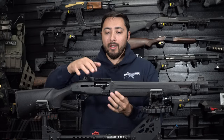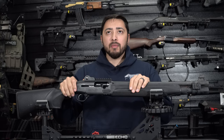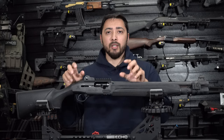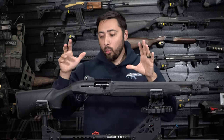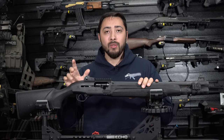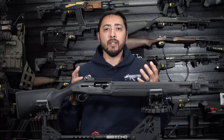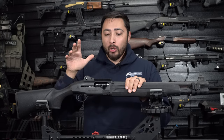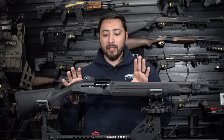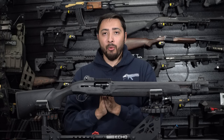Moving on to the most important part: this is a gas-operated system that Beretta is calling their Blink system. Beretta claims it cycles 30% to 36% faster than the competition, and I believe them. That's one of my favorite things about this gun. This is my favorite semi-auto shotgun to date, and I don't like to throw that term out lightly. Even though I want to upgrade quite a bit on it, the fact that it can cycle basically as fast as I can pull the trigger is incredible.